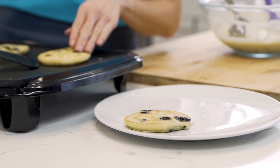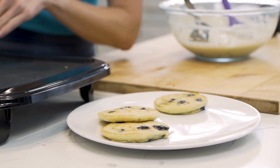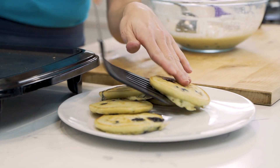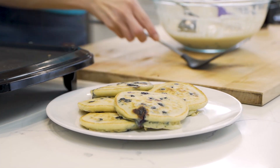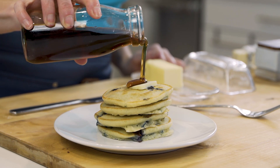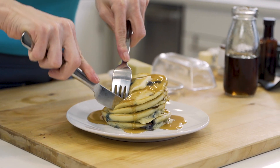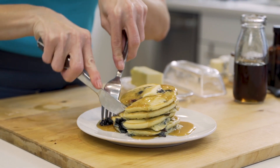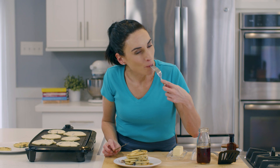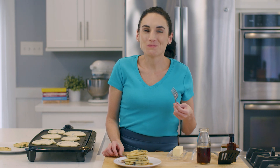Let's remove these from here onto a plate. I can already smell these are amazing. We're gonna let them cool down for a second before I show you what they look like inside. Oh my goodness, perfection right here. Let's add a little bit of butter to the top and some syrup. Check out all those blueberries inside of these pancakes — it's almost like blueberry jelly, but not. Mm. So good — I'm having a pancake moment.